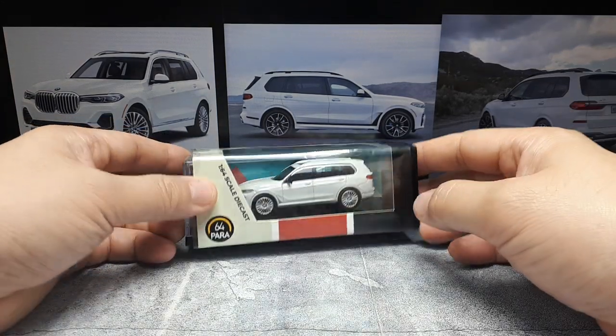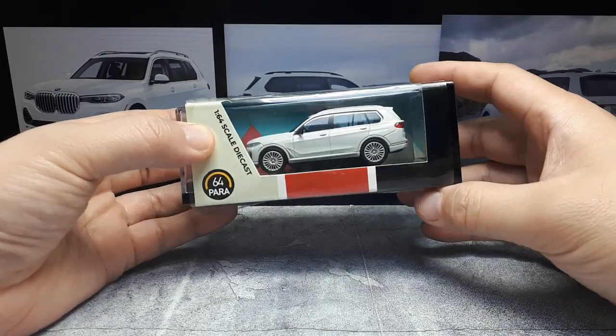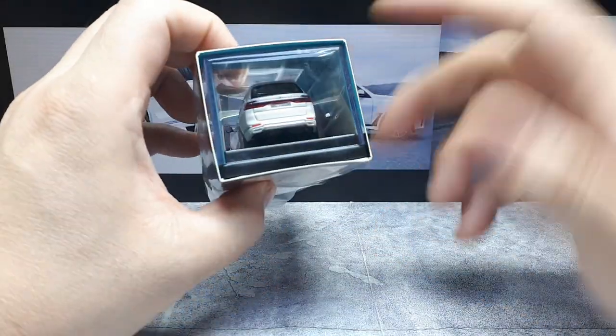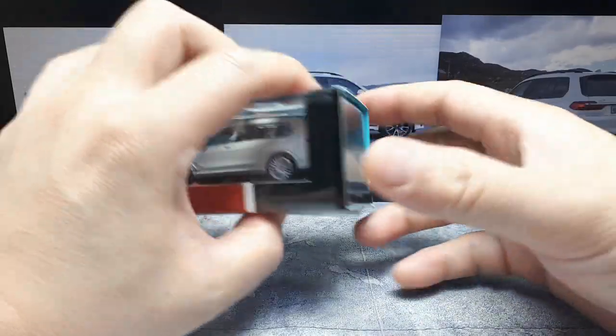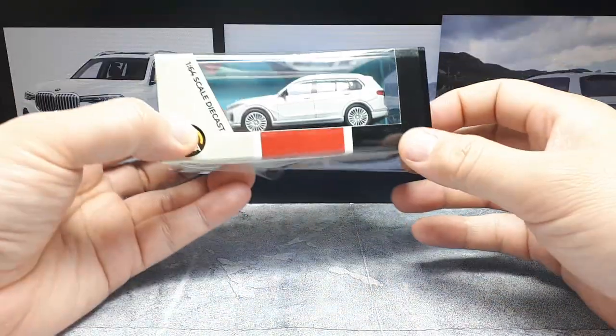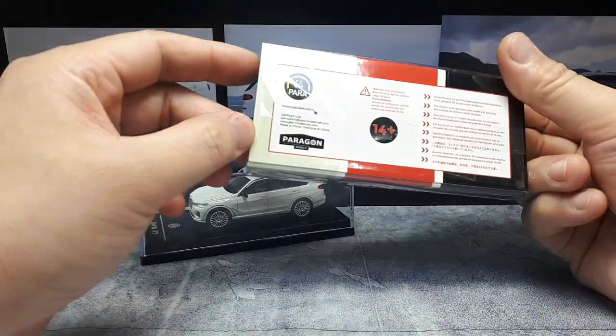Hello SUV and BMW lovers. Today we have a model by Para64 - this is an older casting. I just got it because my brother actually owns this vehicle in the same color, although I don't know if he got the one with these wheels or some of those other wheels. Let's see here - Para64.